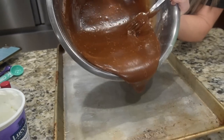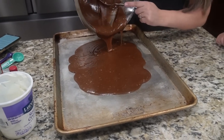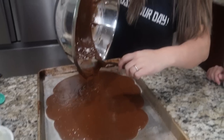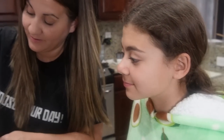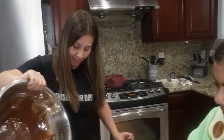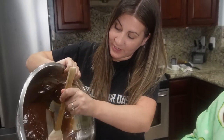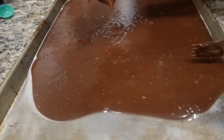Now it's the fun part — we got it all mixed up. We're gonna pour it into our pan, which is a 13 by 18. The sheet cake is supposed to be thin, so that's fine. The mix tastes really good — the eggs and the sour cream make it so much more moist than store-bought.